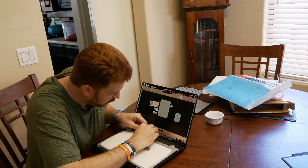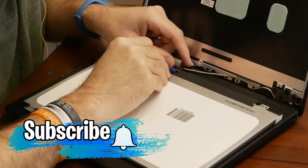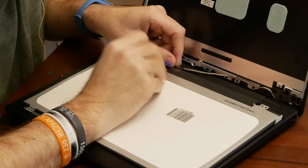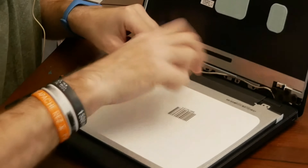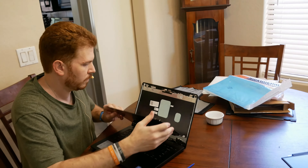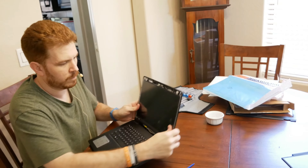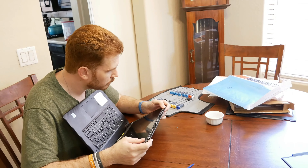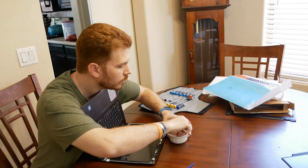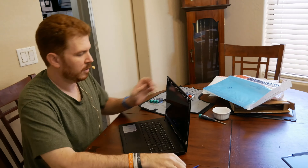There we go. We'll go ahead and push back down that bar with the spudger, and put the tape back over it. That's a perfect fit so far. Now I'm going to go ahead and boot it back up and make sure that it powers on and go from there.